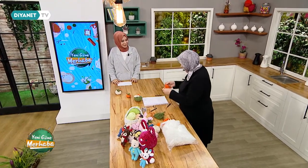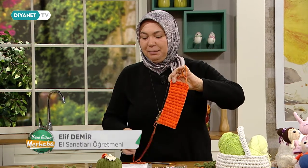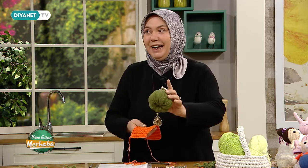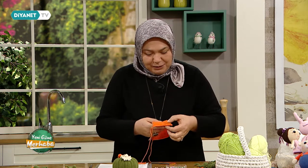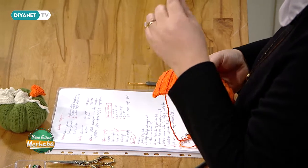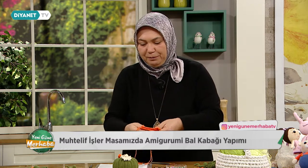Elif Hanımcığım, hoş geldiniz. Şimdi kabağımızın yüksekliği örüldü bu şekilde. Sayılara takılmasınlar, kaç sıra yapacağım diye kendilerine takıntı yapmasınlar. Kabaklarının kaç dilim olmasını istiyorlarsa, 5 olur, 4 olur, 6 olur, 8 olur. Bunu nasıl ayarlıyoruz? Şu direklerimizi sayıyoruz. Benim iki tane düz çizgim bir dilime tekabül ediyor. Bir oldu, iki oldu, üç oldu, dört oldu, beş oldu, altı oldu, yedi ve sekiz ince. Şimdi kapatıyoruz.